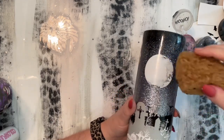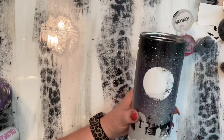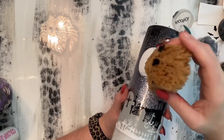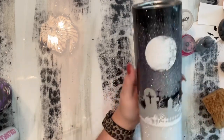You can always wipe off spots that you don't like. I really just wanted the craters kind of on the right side of the moon, so that's where I was focusing my inks. Then I just went back and added a few more of the lighter color. You can just play with your moon until you get the craters and shade that you want.